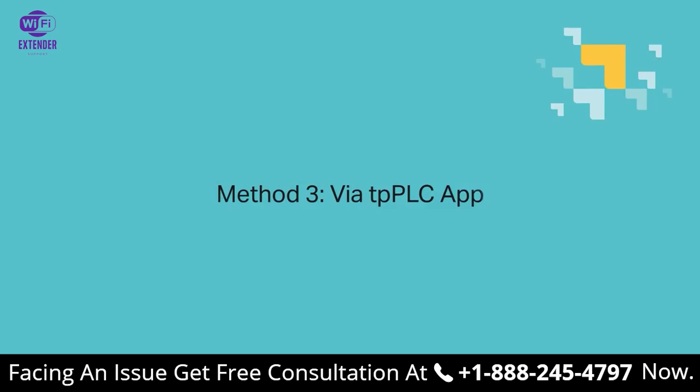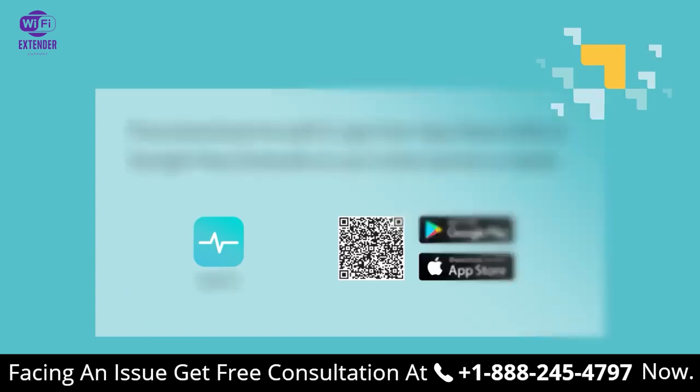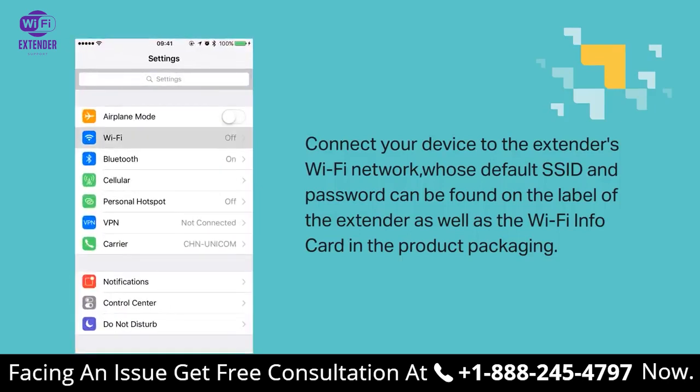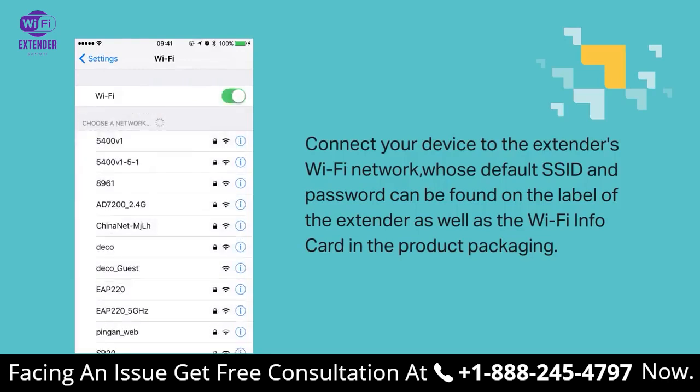Third method: via the TPPLC app. First, download the TPPLC app from the App Store on iOS or Google Play for Android on your smartphone or tablet. Then connect your device to the extender's Wi-Fi network, whose default SSID and password can be found on the label of the extender, as well as the Wi-Fi info card that came with the product packaging.